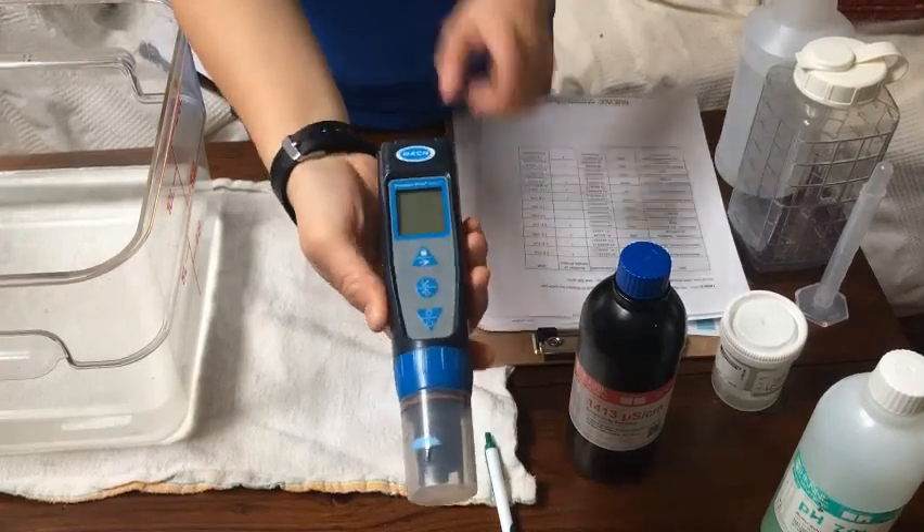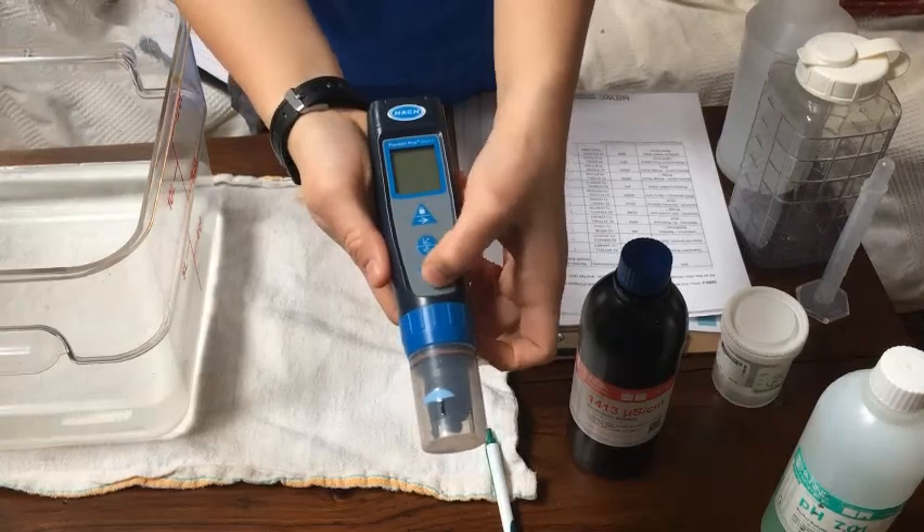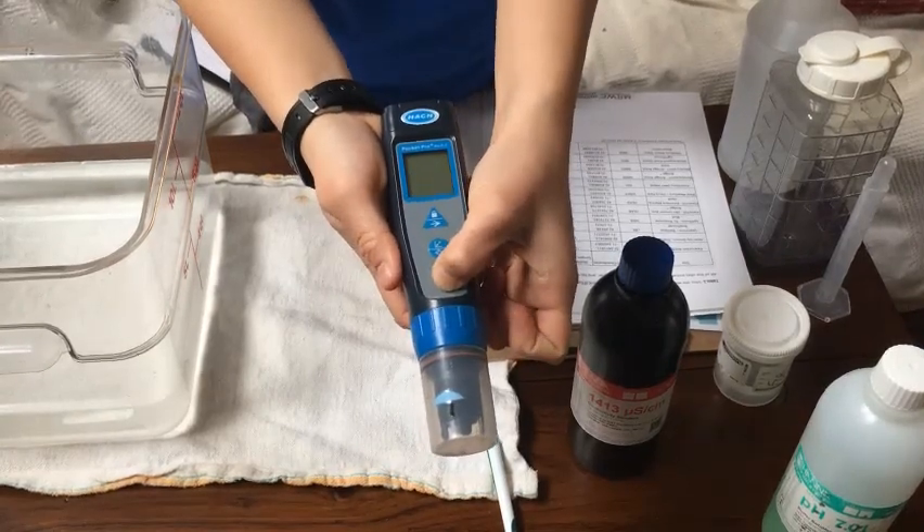To turn this on for calibrating, you hit the bottom button and hold it down until it lights up.